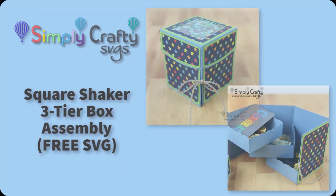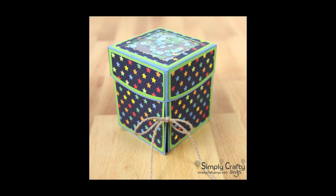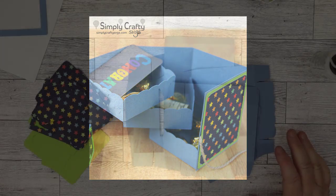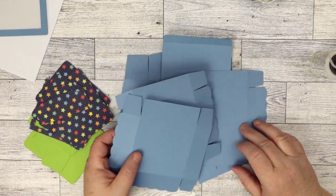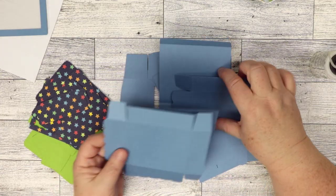Hi, in this video I will show you how to put together this square shaker three-tier box, which is a box with three different gift boxes once you open inside. It's also called a secret box by many. This is one of the free SVG files that we have at Simply Crafty SVGs.